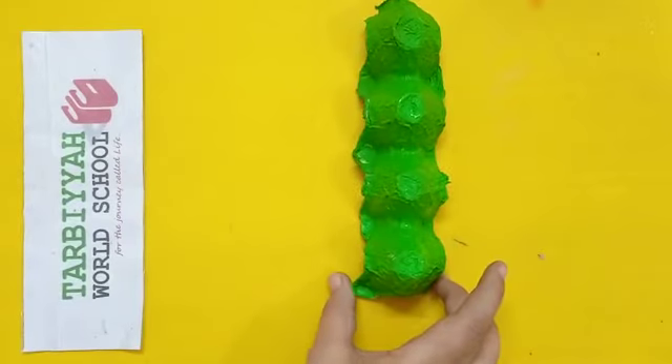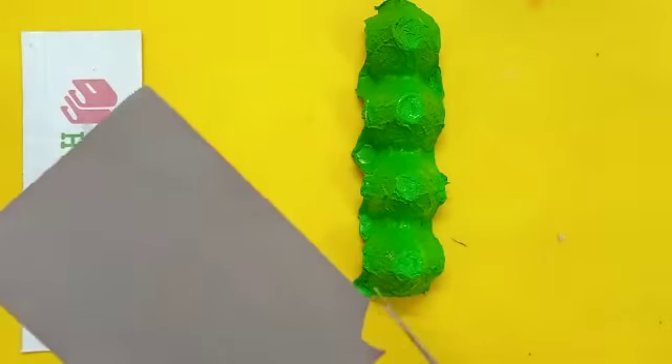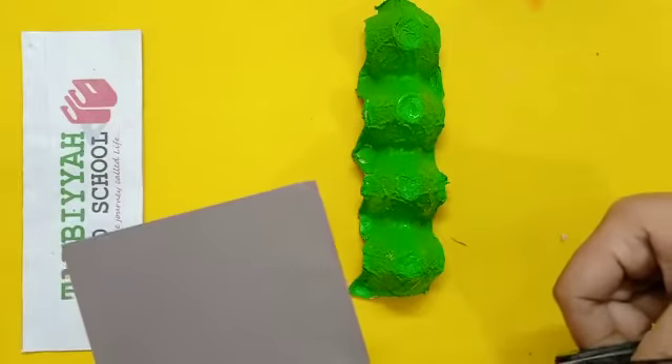Now, what we have to do — we have to make legs and antennas. So from this craft paper, we have to cut the strips, meaning for legs. Like this, we have to cut.